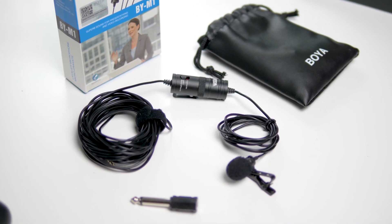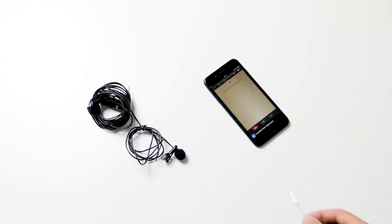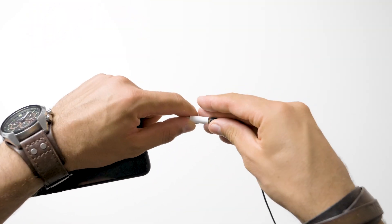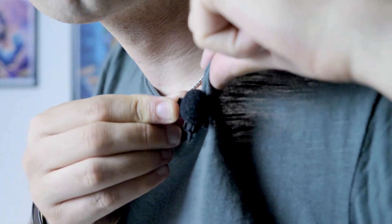The third thing you need is a microphone connected to your iPhone. What I recommend is the Buya BYM1 — it's a 20 euro microphone, you can find it on Amazon, and the quality is super, super good. And fourth, you need an adapter in case your microphone has a mini jack to be connected to your iPhone. Once you have collected all these things, simply plug the adapter into your iPhone and plug the microphone into the adapter.